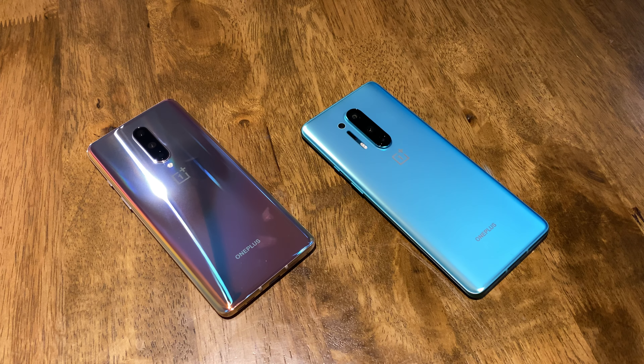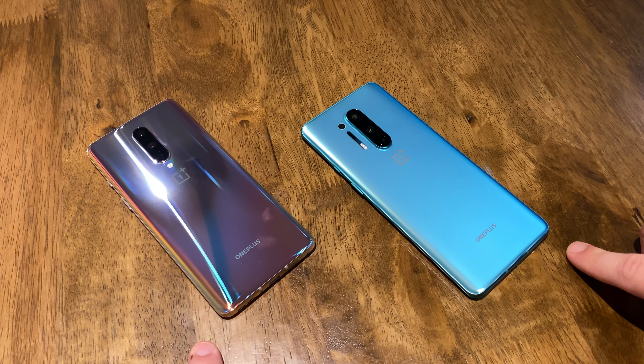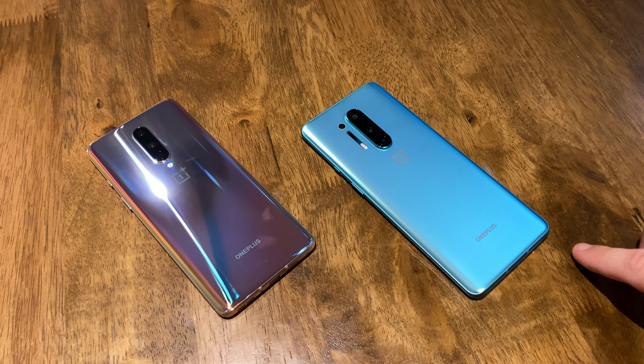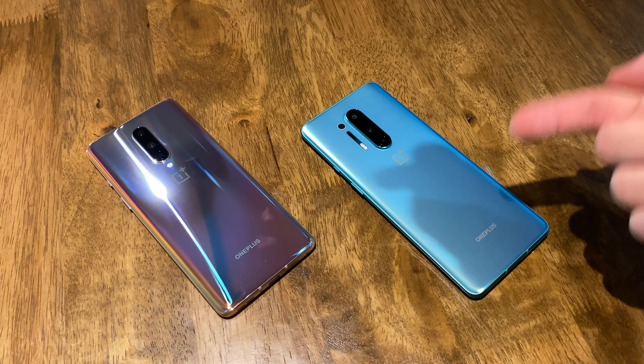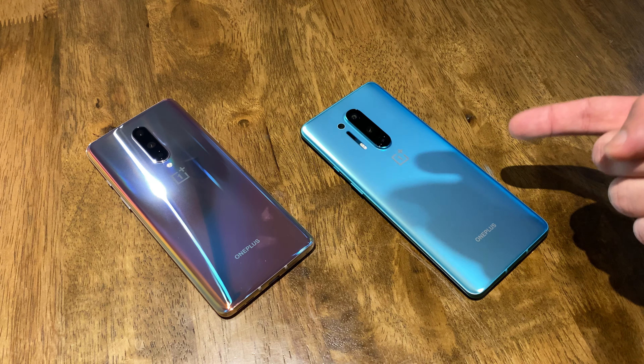Hi guys, thanks for joining me. So here we've got the OnePlus 8 and the OnePlus 8 Pro. We've got different configurations for both devices. This is the OnePlus 8 Pro in Glacial Green.